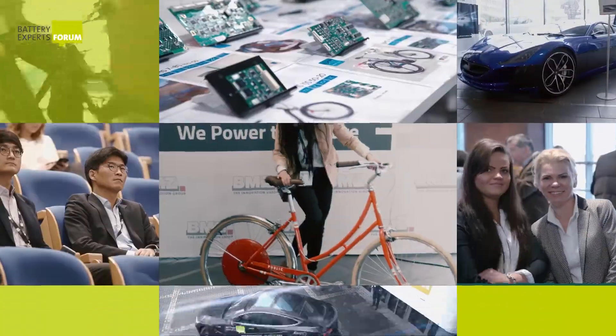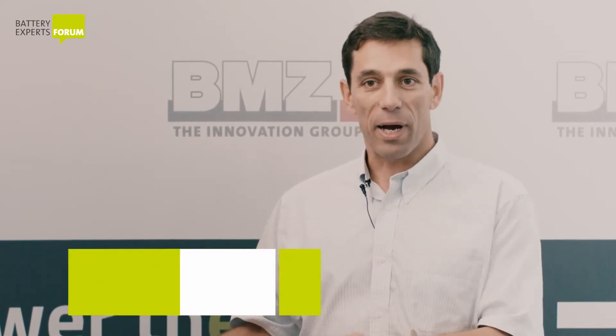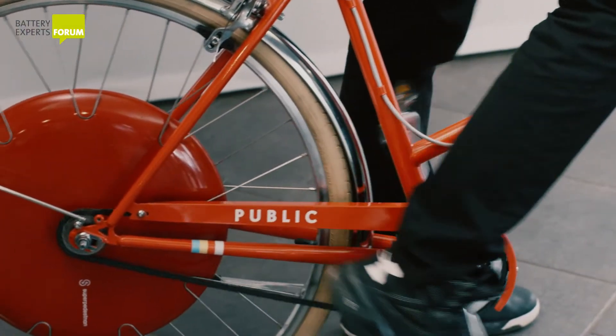There are three unique things about this wheel. One is that it goes on almost any bike. So if you have a bike at your house that you really like, you can buy our wheel, put it on, and it'll work on your bike very easily. This allows a lot of people to get into the electric bike market.